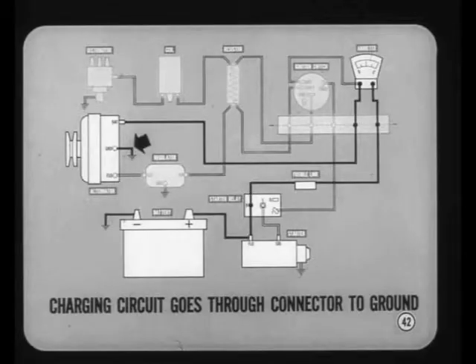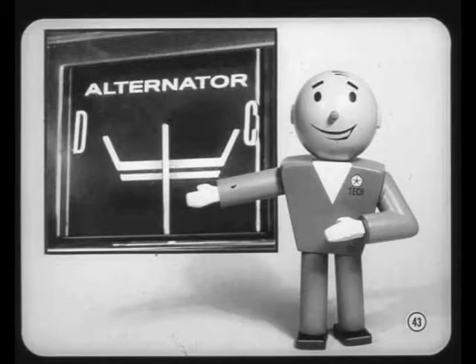The field and charging circuits share a common path to the ammeter, but from the ammeter the charging circuit goes back through the bulkhead connector to the alternator output terminal and ground. The car ammeter does not indicate alternator output — it only indicates current flow in or out of the battery. When the battery is fully charged, it's normal for the ammeter to show only a slight charge.